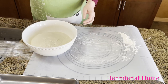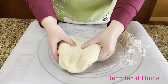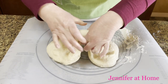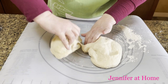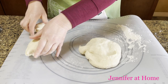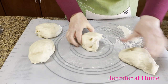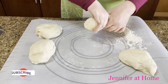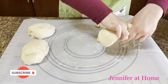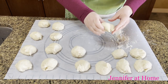The dough has been rising for one hour. I've turned it out onto a floured surface and now I'm going to divide it into 16 equal pieces. I'll break it in half, then keep breaking it down, pinching each piece in half. When done, the balls should be about the size of a large golf ball or small tennis ball.